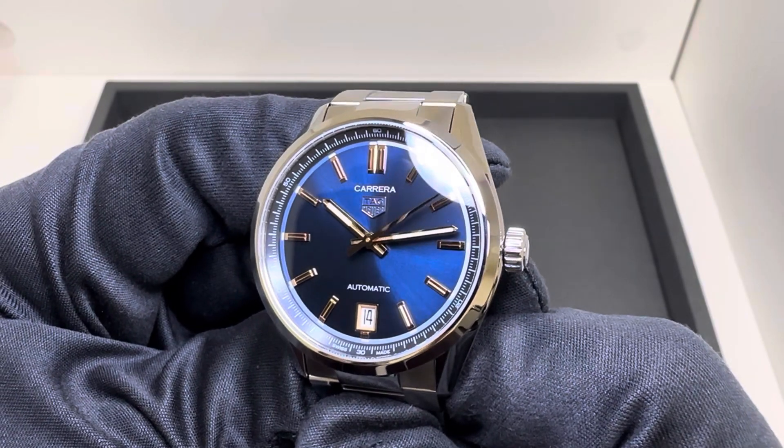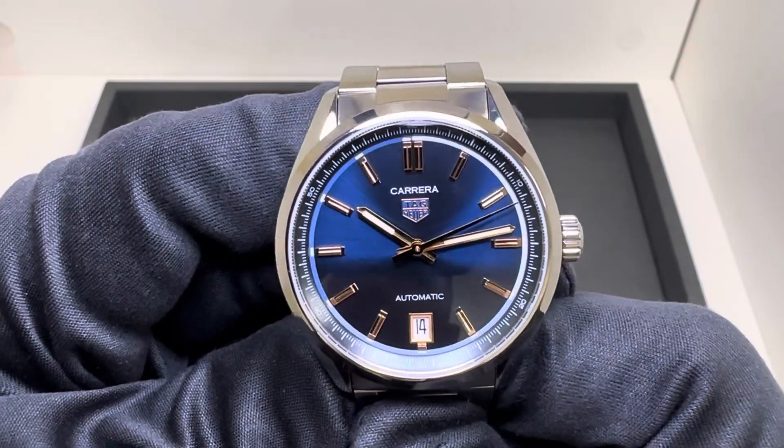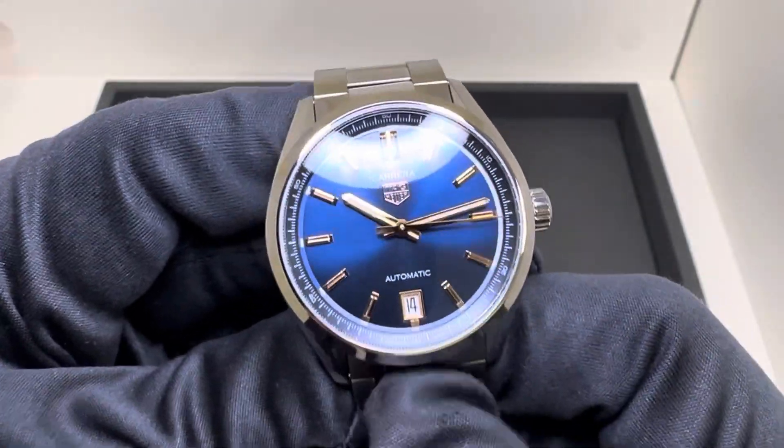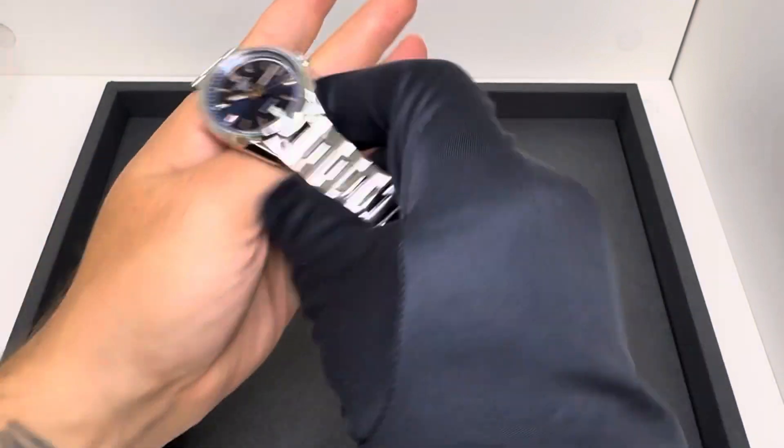If at any point I have all of these — or more than a couple — in stock, I'll do a review with all of them at the same time so you can see them side by side. The date window is nicely framed at six o'clock. Let me throw this on my six and three-quarter inch wrist.